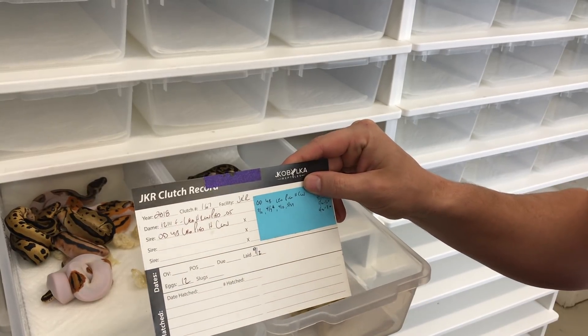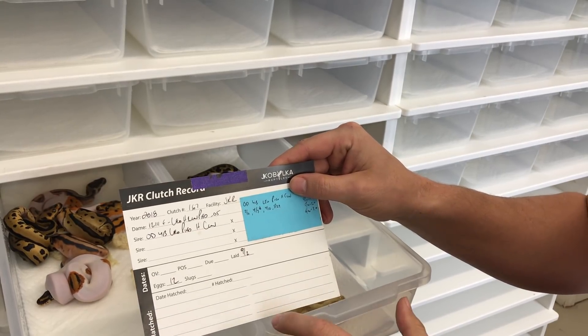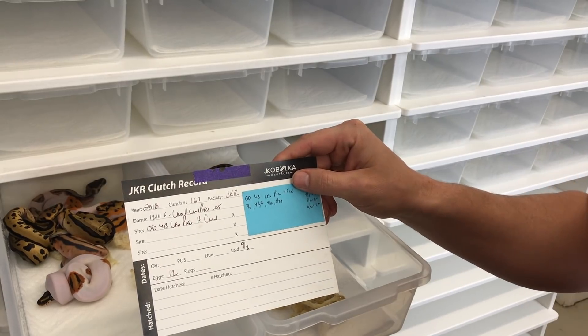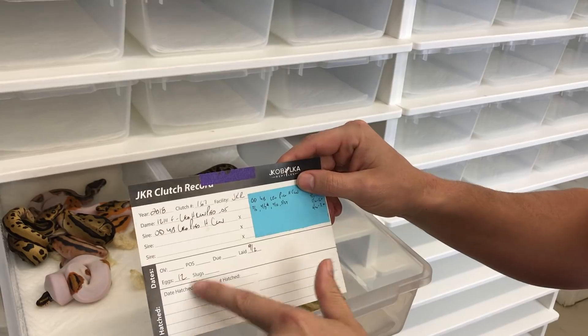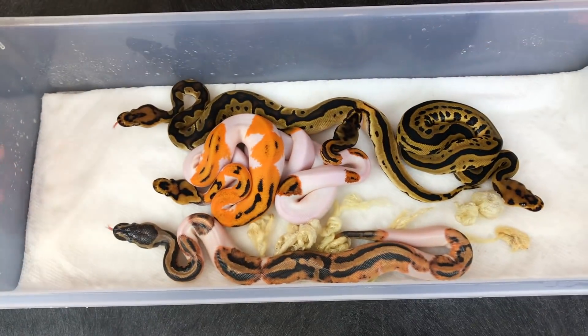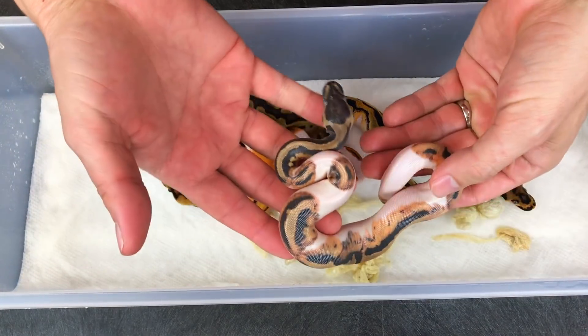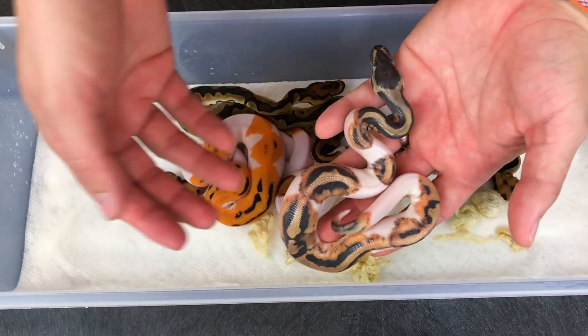We were working with 1-in-8 odds to get any visual Clown Pieds. On the clutch before this, we had 11 eggs and didn't get a single Clown Pied — I was already kind of hurting for that. But we got 12 eggs on this one and just incredible odds. We're going to pull these over under the lights. We got two boxes up. We're going to look at this one first — looks like a Pied Het Clown or an OD Pied Het Clown. This is the only one that's not shed.